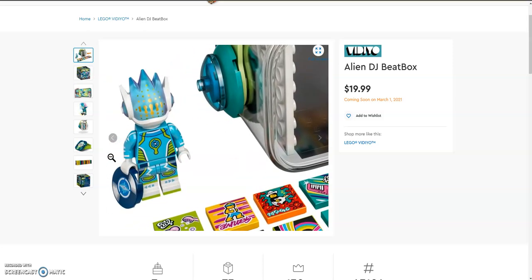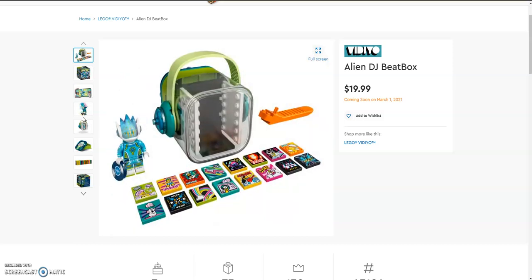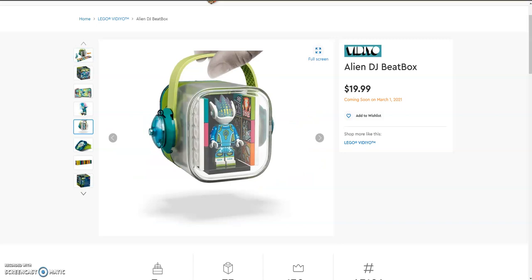Looking at the minifigure, he has an amazing new head mold which I really like. The blue part is transparent with a white pastel mixed in. He has nice gold printing, a nice dark blue record, arm printing, and I really like his color scheme overall. The minifigure sits on the inside of the box with 12 beatbits — 6 on either side.